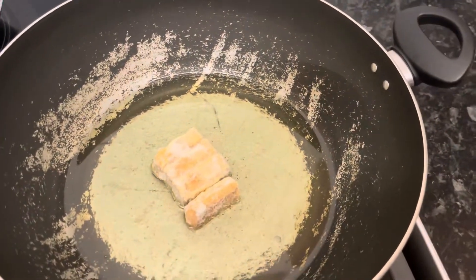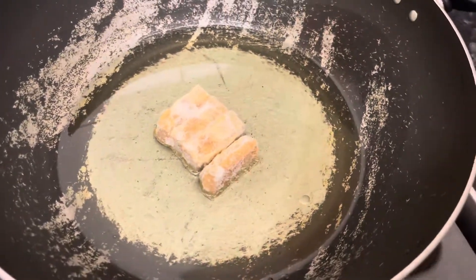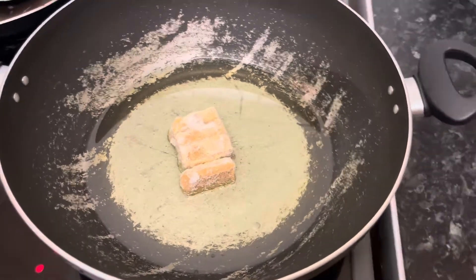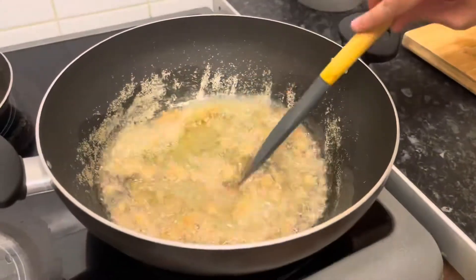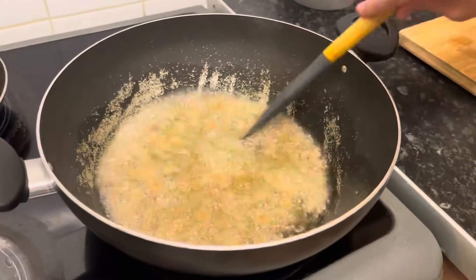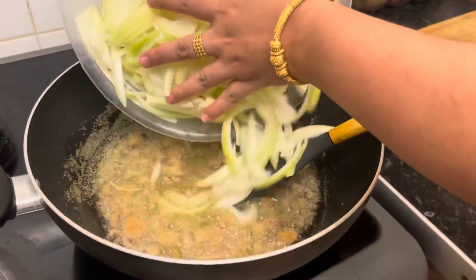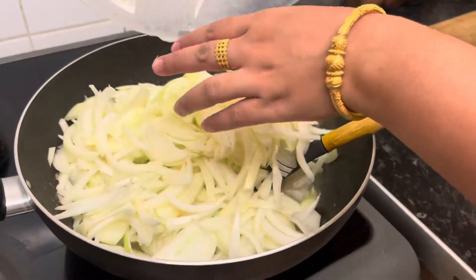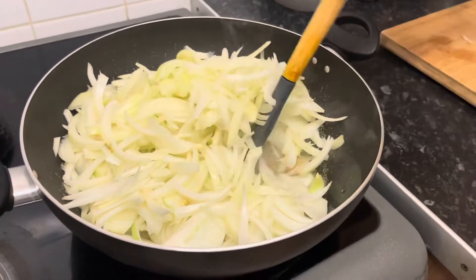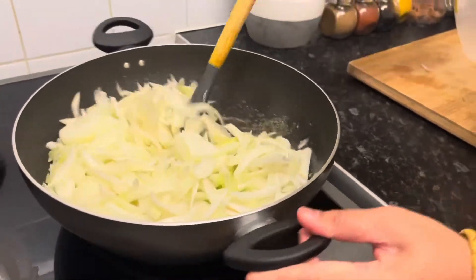Please like the video. If you like this video, please subscribe to the channel. I will try to fry the onion. I will roast the onion in 3-4 minutes. I will cook this onion on medium heat.